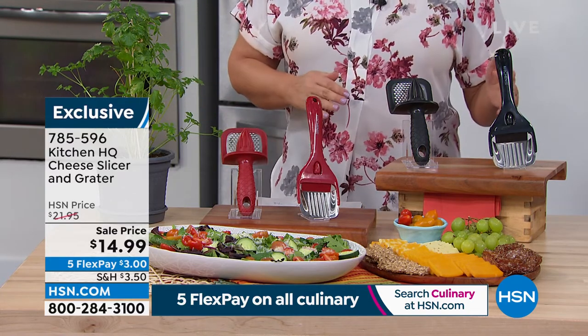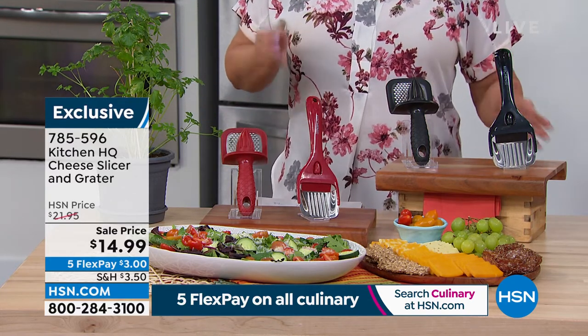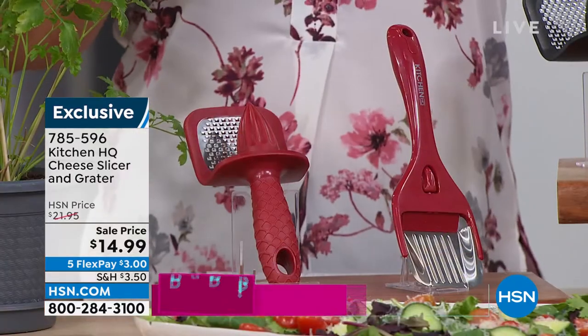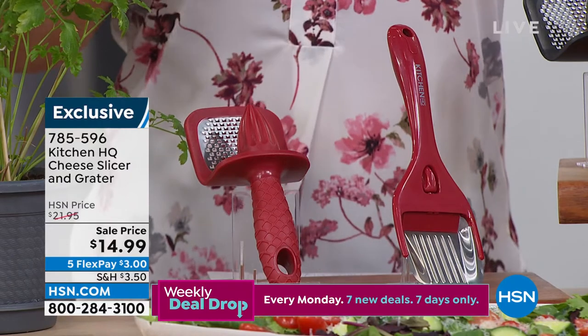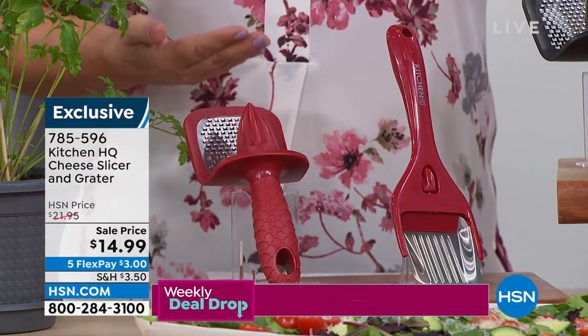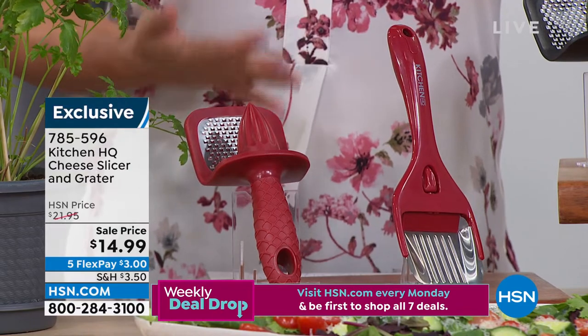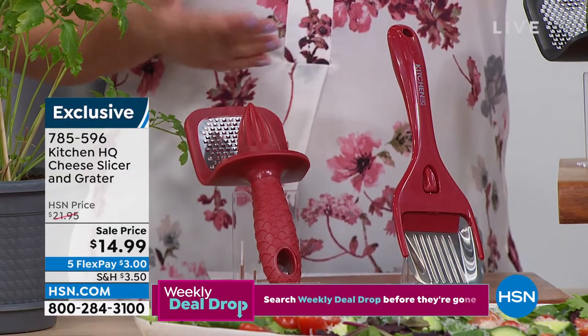You can choose the red or the black set. You've got to have those tools that allow you to work smarter, not harder — that save you time, that save you energy, and give you consistency, because things look better and cook better when they're all in the same shape.